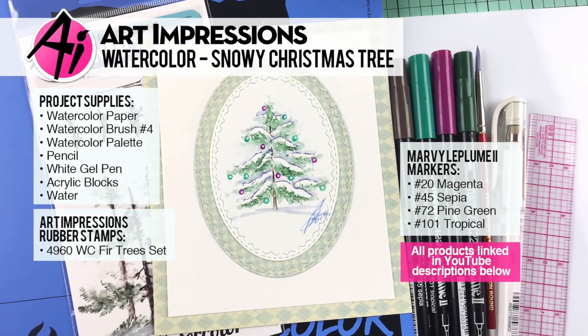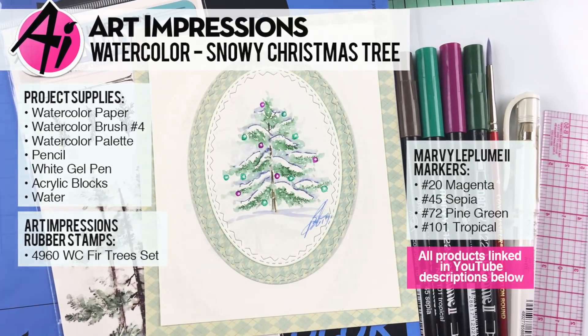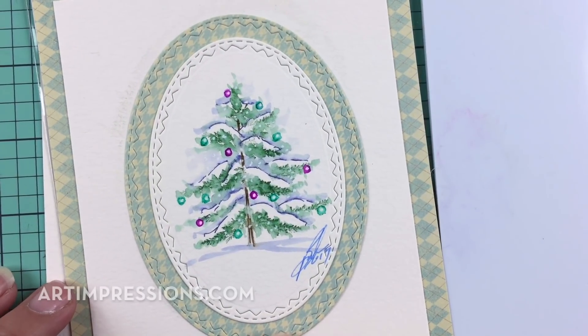Hi everyone, welcome to Watercolor Wednesday. I am Bonnie Krebs, creator of Watercolor the Art Impressions Way, and this week's project — these are really simple ones. We're still on the Christmas theme and I'm going to show you how to make this little snowy tree.